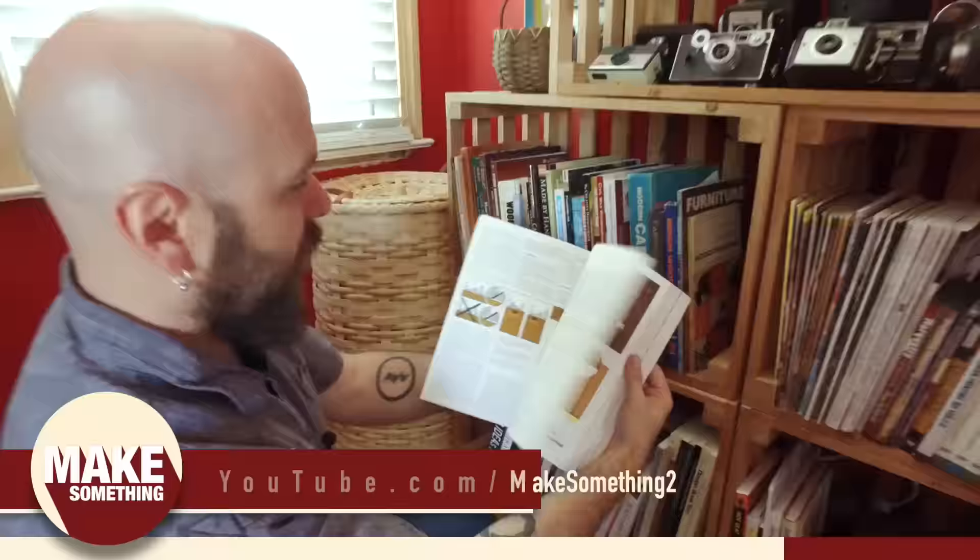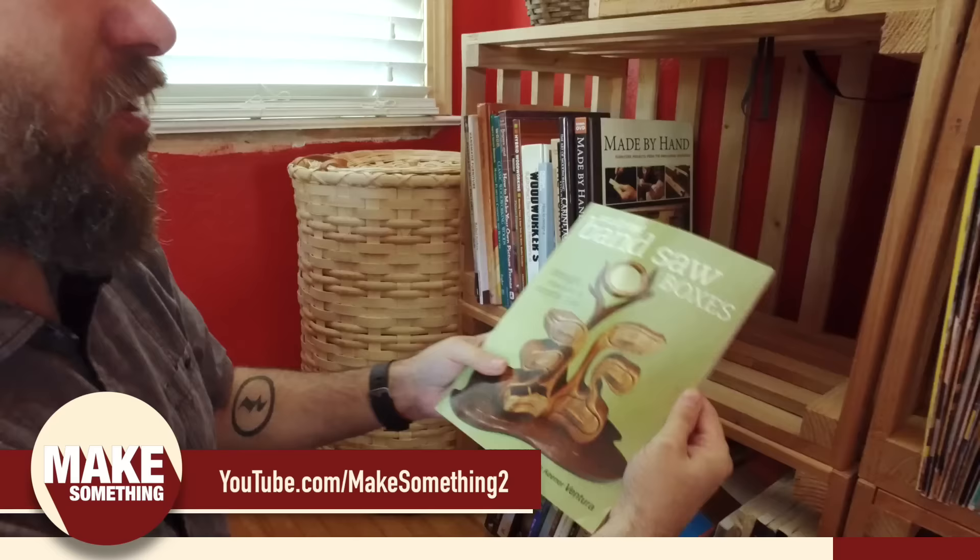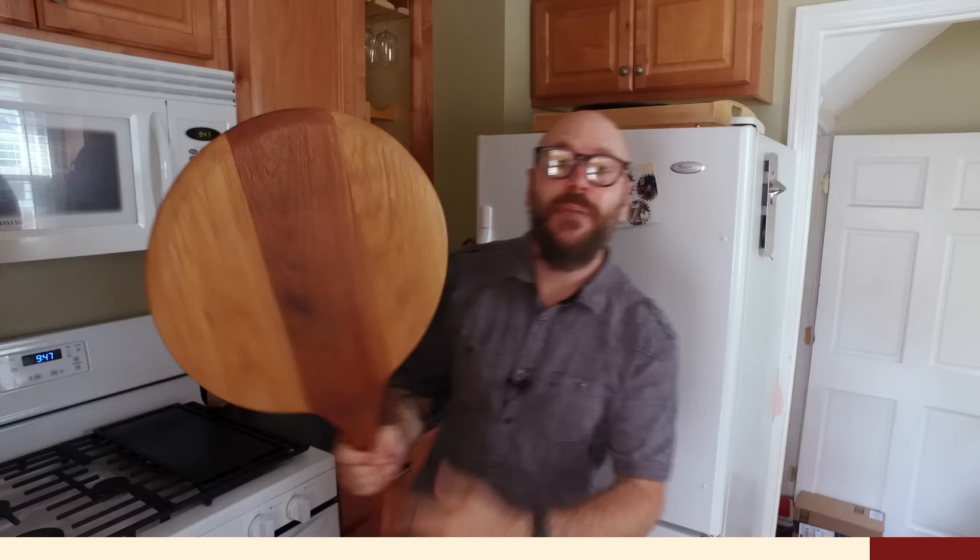If you are not subscribed please do so because every Thursday we release new project videos. We don't even know what we're shooting next Thursday — that's why you have to subscribe! I have a second YouTube channel and this week's vlog is all about my books: woodworking books, design books, art books, creativity books — check out Make Something 2. This pizza peel and cutting board will be in my upcoming book; if you want to learn more about how you can get involved and get a free copy, check out this week's vlog for more details.